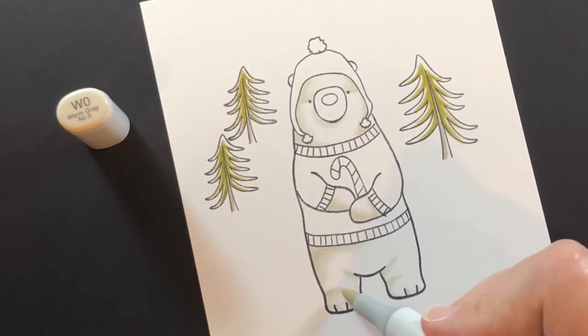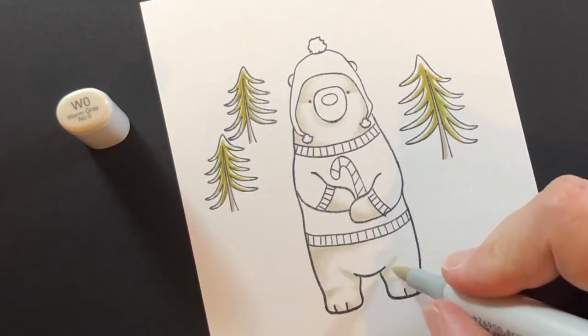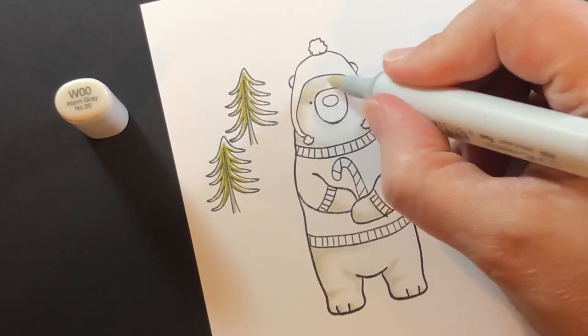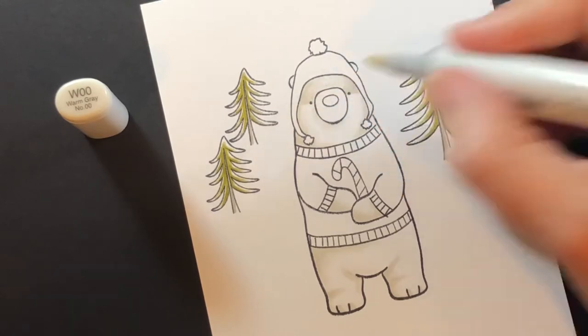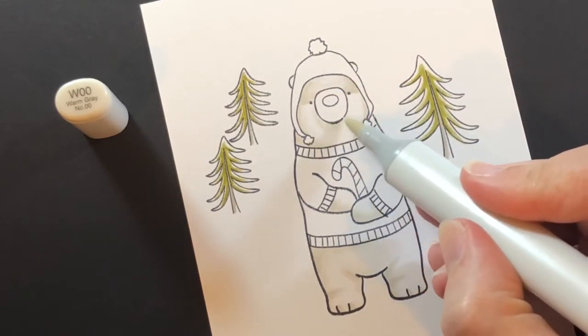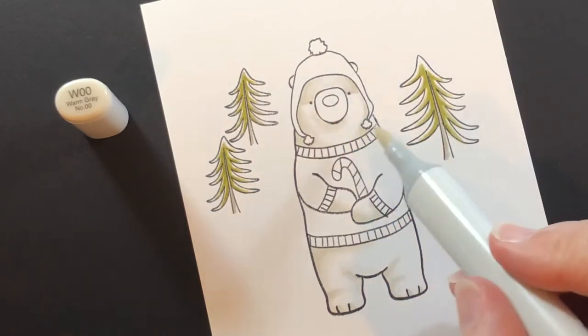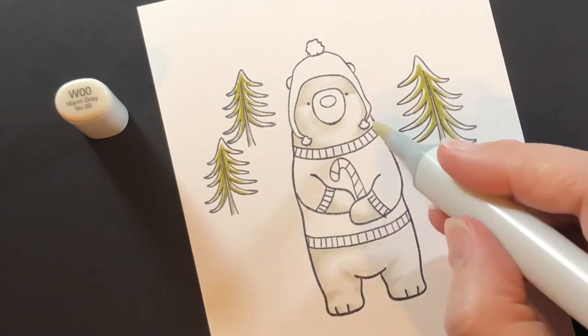Blending all the way down toward the centers of the bear, then I'll come in with the W00 and blend those out even further so we have a nice transition for this white polar bear. Your bear could be a brown bear, black bear, or grizzly bear — anyway, this one's a polar bear today.